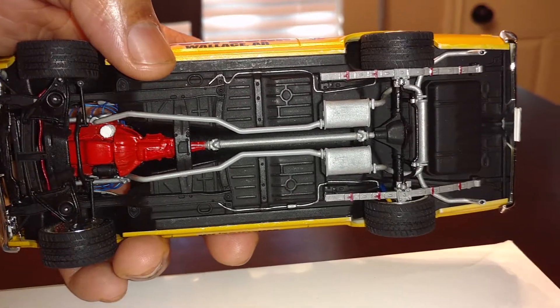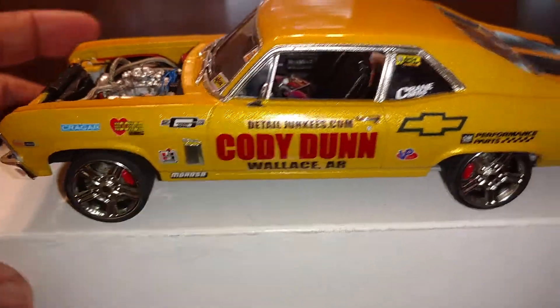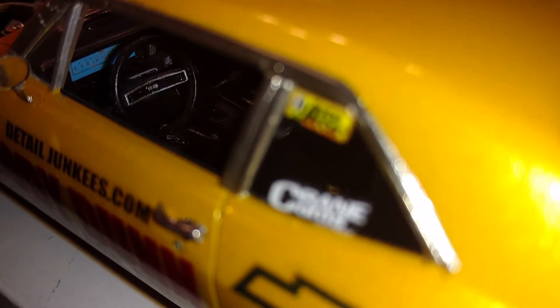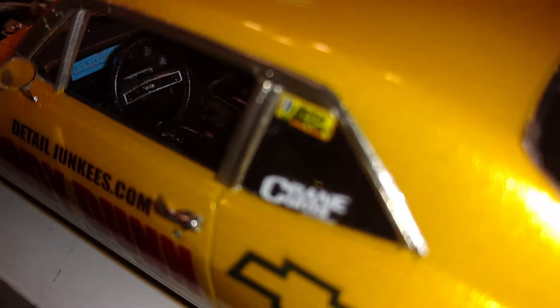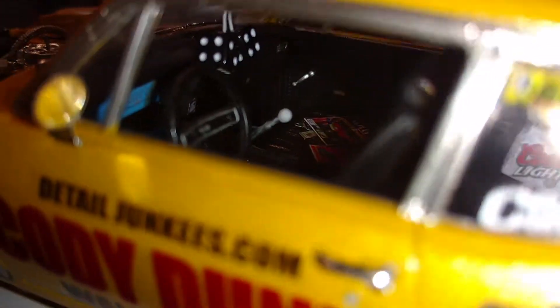I believe that's it for this build for the most part. I forgot to specify that the blue dash is actually a Detail Junkies part. I also custom painted the details on the inside — it's black so it's going to be hard to see everything, but I did the handles and just everything I could get to.